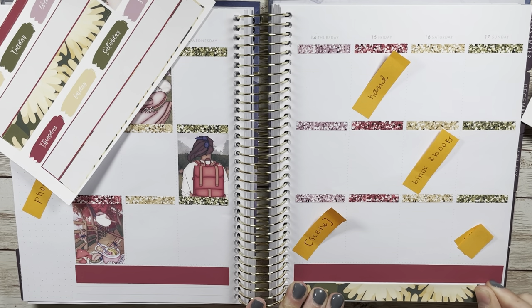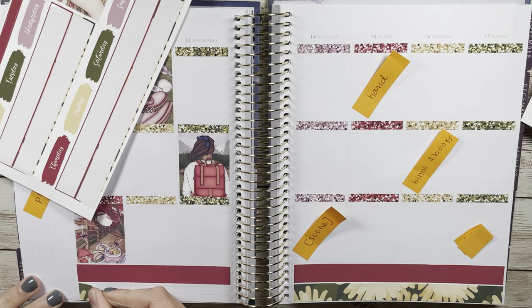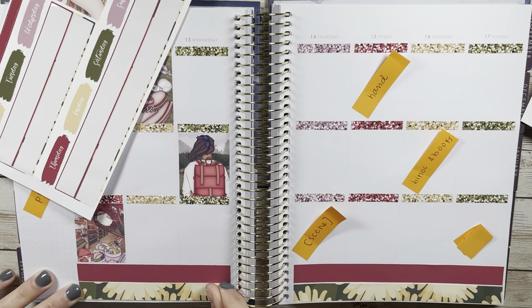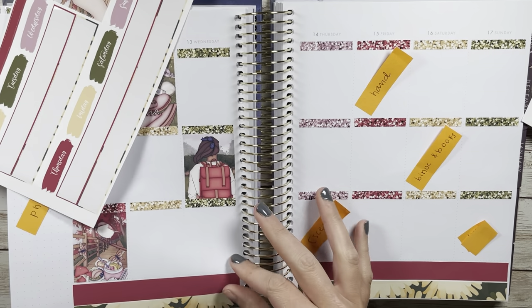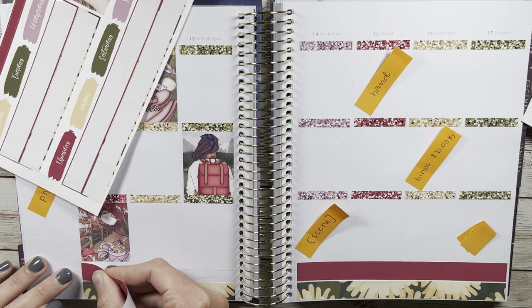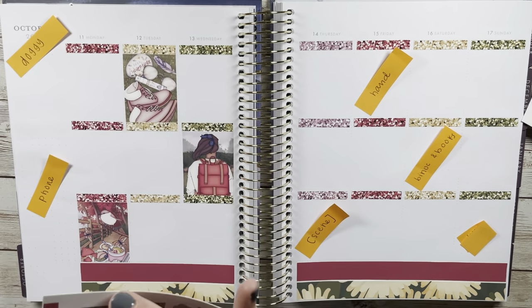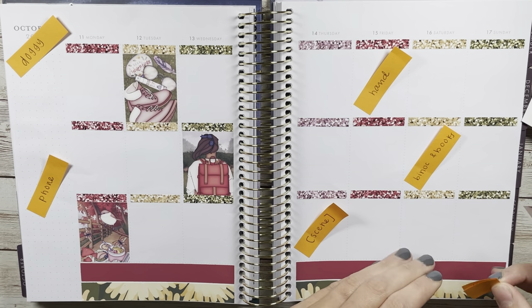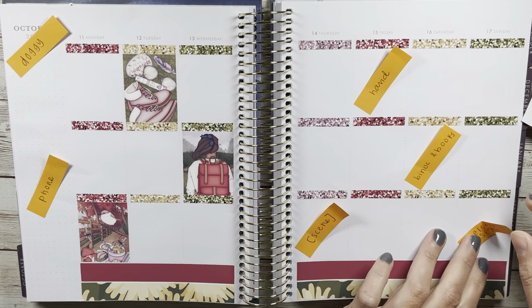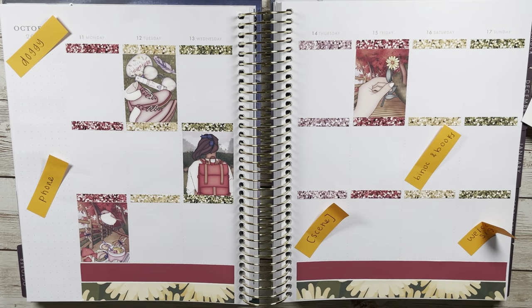For the bottom washi, there were a couple different options included and I decided to bring in the full color washi strip of that red because I just wanted more red. I put a Planner Choco overlay of gold leaves. This week I really tried to do more foil because I keep watching plan-with-me's and everybody uses so much foil and it looks amazing.